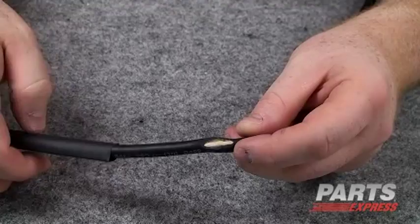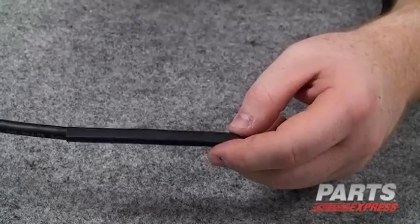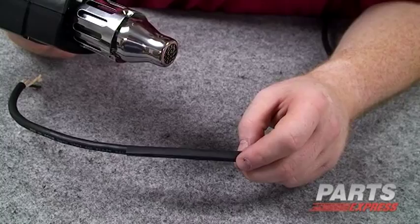We'll go ahead and slide it over the affected area. If this is a cable that was going to be used outdoors, we would want to use a sealing heat shrink. In this case, it's just a speaker cable, so we'll be just fine using plain old heat shrink.